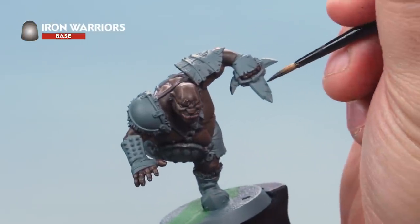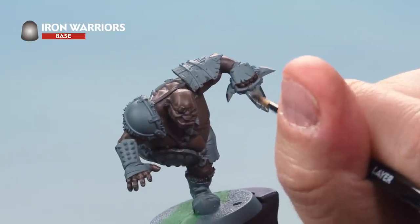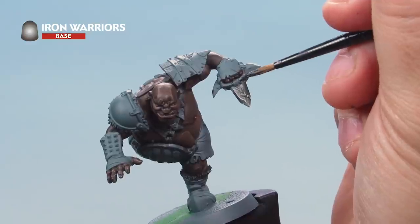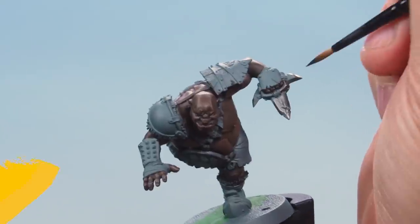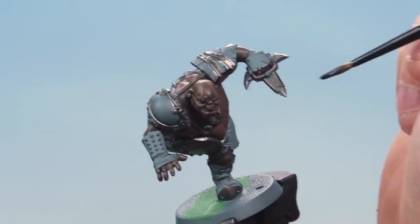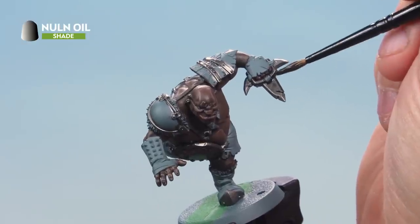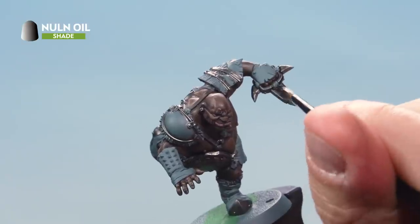Apply a nice even base coat of Iron Warriors onto all the metal parts — the Iron Fist, the gut plate, the metal parts of the shoes, and any other parts you'd like to be metal. Next, apply a wash of Nuln Oil over these metal areas with a nice even layer, making sure you're covering all the areas but don't allow it to pull too much in the recesses.